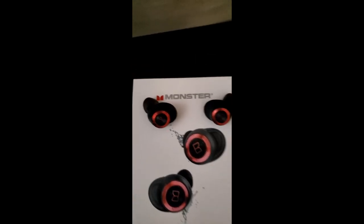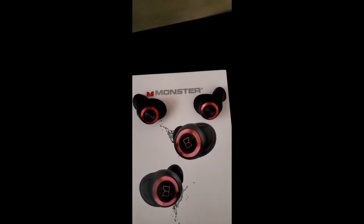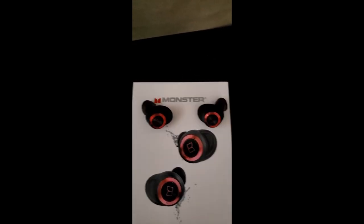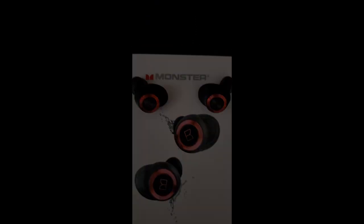Also, they are waterproof to a certain point. I wouldn't go swimming or anything with them, but they can get wet from sweat and being out in the rain, but I wouldn't fully immerse them.